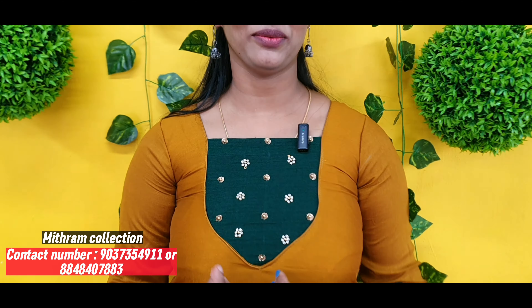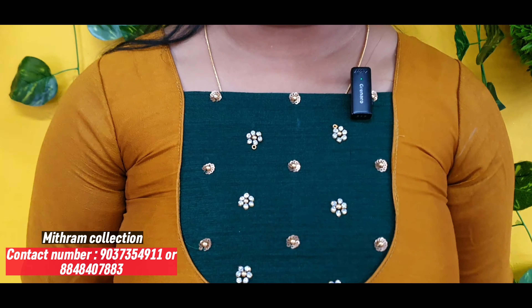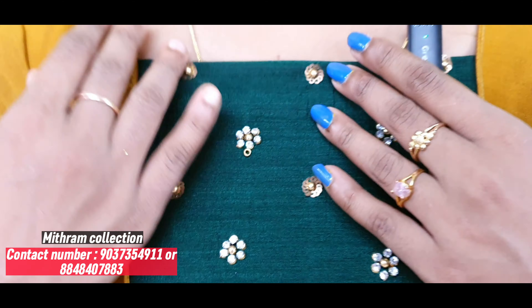Hi friends, Vidya from Mitran Collection. Welcome to Mitran Collection Day — mustard yellow and bottle green combination.